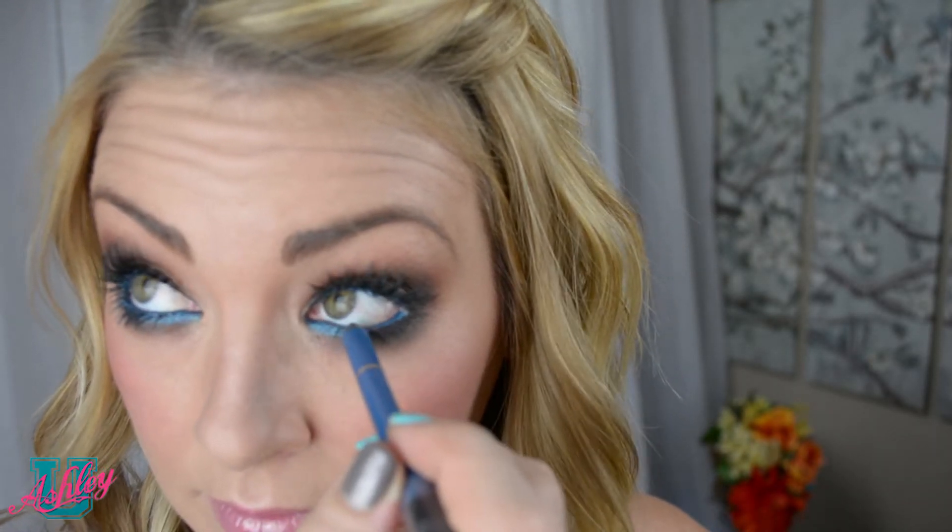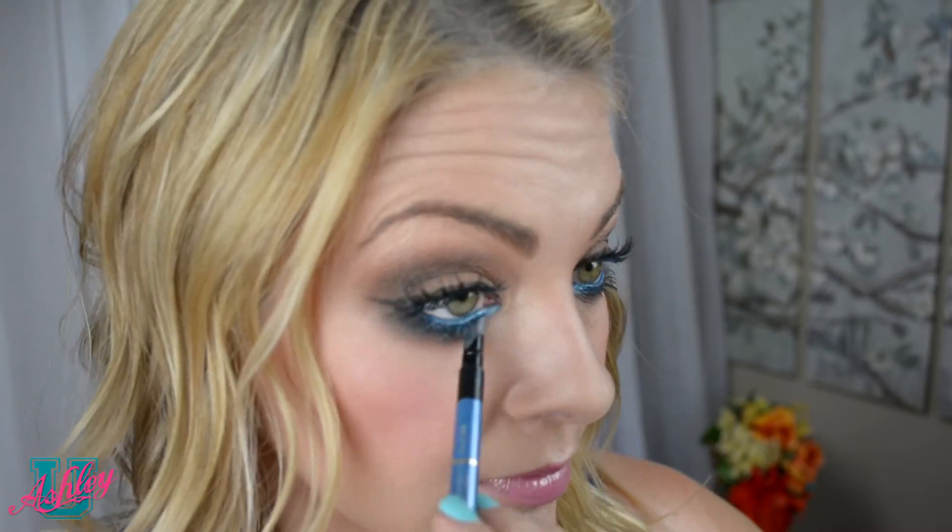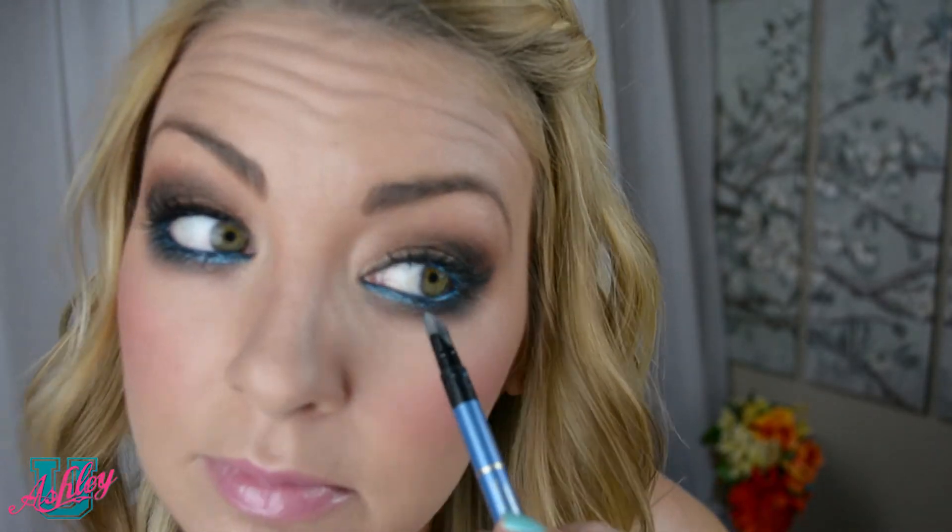If the eyeliner you're using has a smudger, go ahead and blend it into your existing eyeshadow underneath your eye. Just that little pop of color does so much for your eyes and takes your makeup look to the next level. I can see how excited you are — you're almost out the door buying a new eyeliner already!